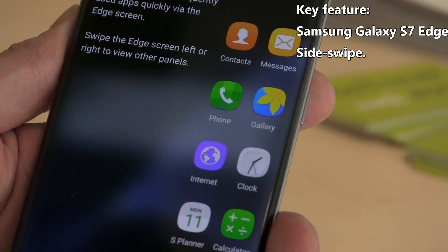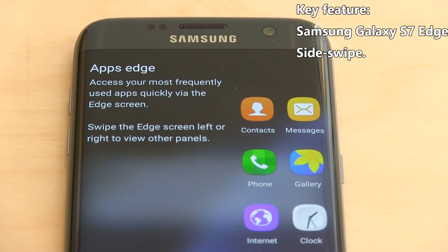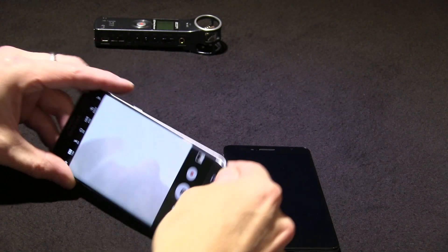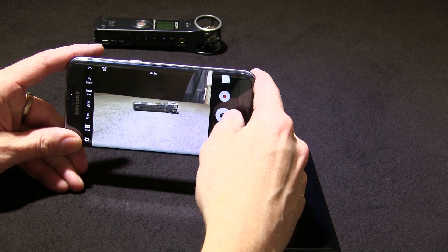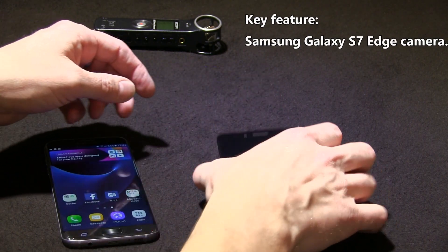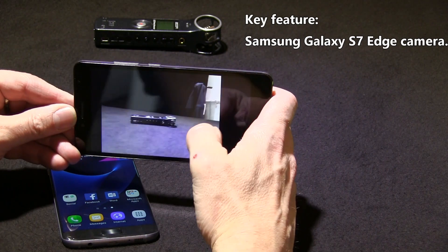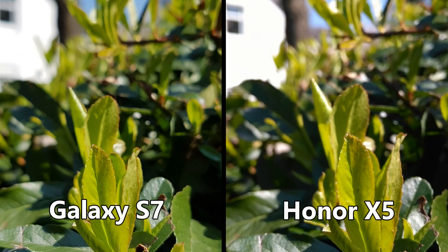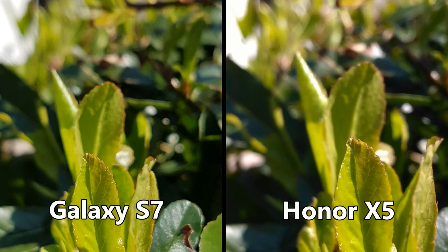The S7 Edge also comes with edge characteristics and edge app features. The camera is f/1.7 — a very high-end camera both in terms of optics and software. The f/1.7 lens gives you some really nice depth of field and bokeh features as well.